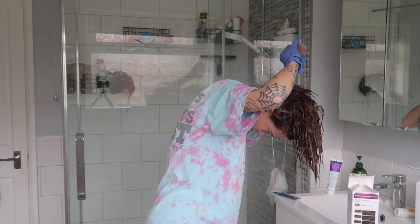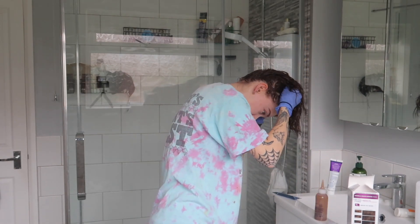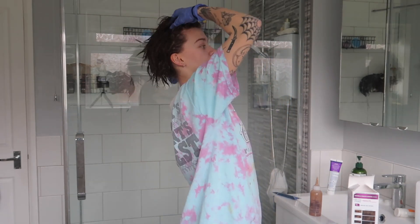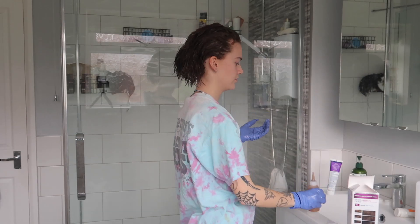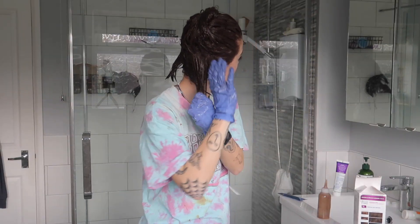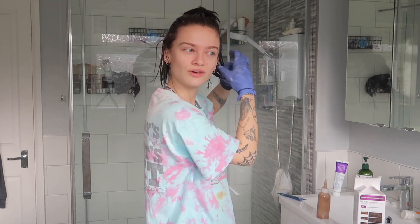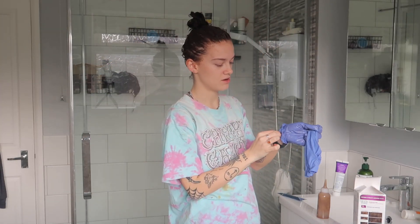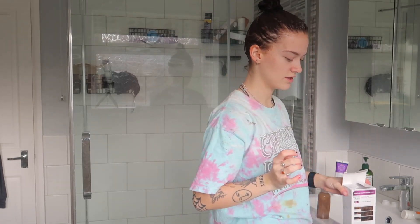Once we've got it on like this, to make sure we've got the back, I literally scratch it into my skull as though it's shampoo. Make sure I've got the hairline. I'm not a professional, this is not a tutorial, don't copy me. I'm not your mum. Now that that's on, we'll leave it on for the recommended amount of time, which is... other instructions.